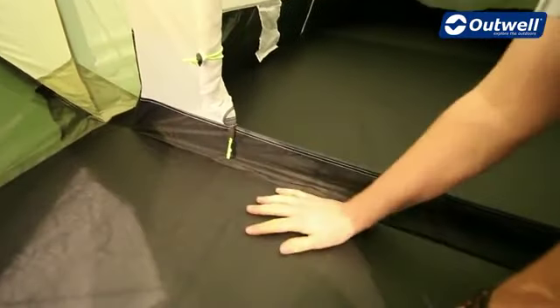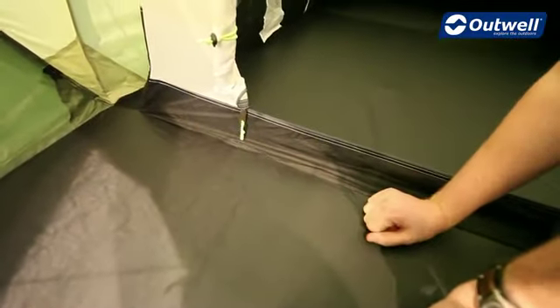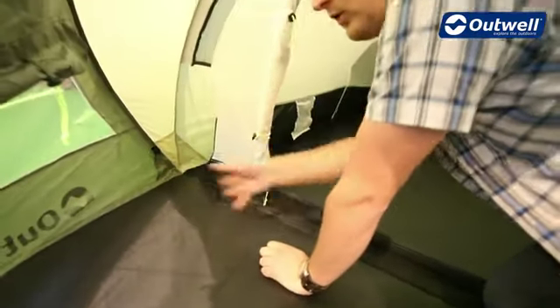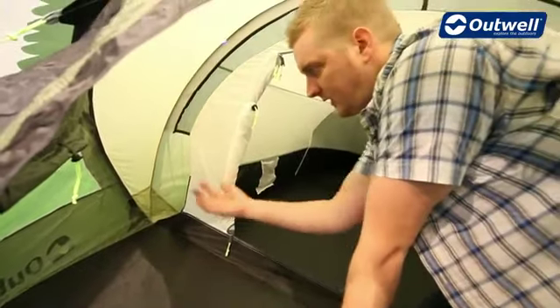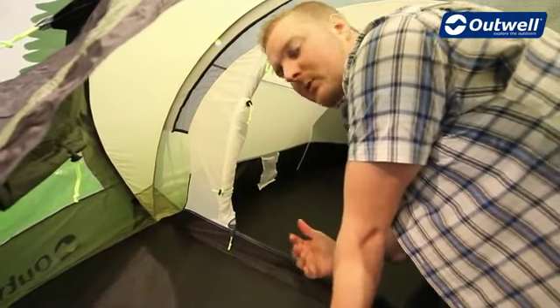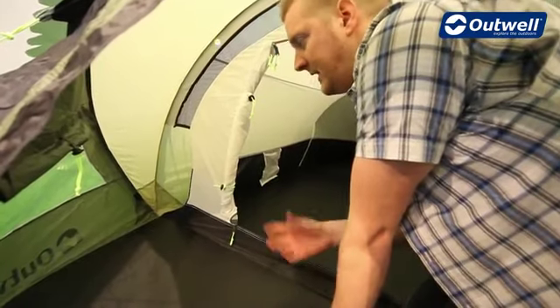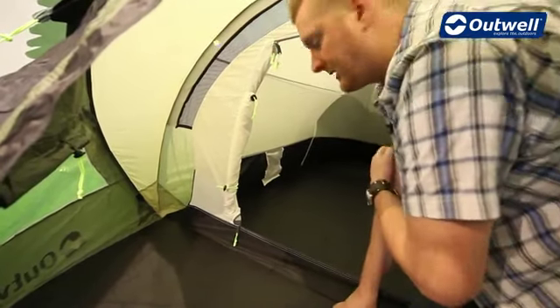The ground sheet used in here is Oxford polyester, and because it's the Outwell fixed ground system it's completely sealed to the fly sheet all the way around from the front to the back. That's going to ensure that you're not going to get any water coming in through the sides, and it's also going to keep out dirt, sand, bugs and insects.